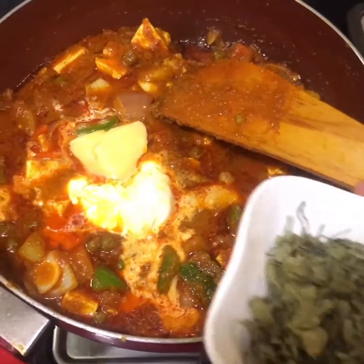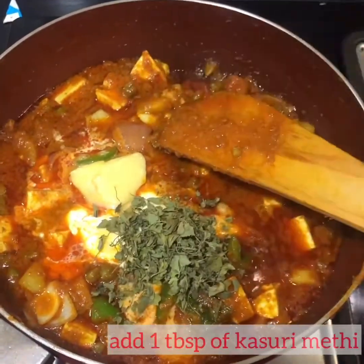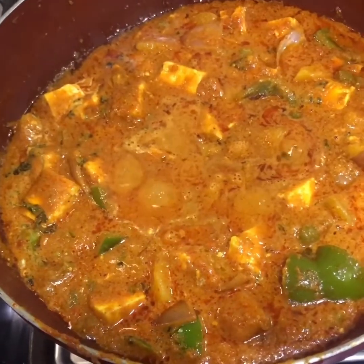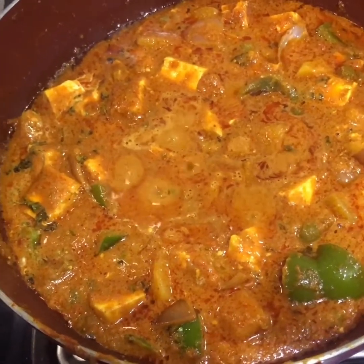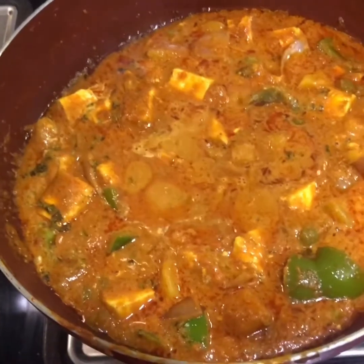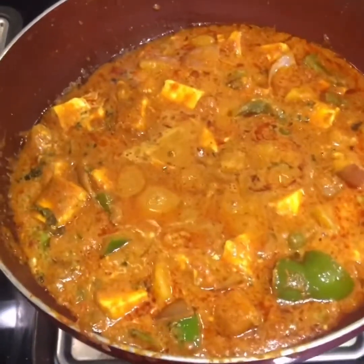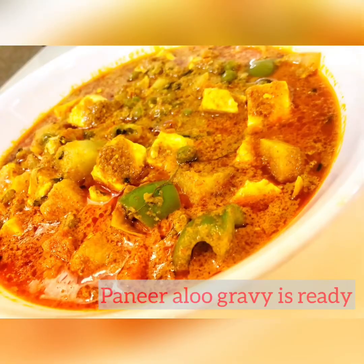And now we are going to add some cashew nuts. After adding the cashew nuts, we will let it cook for 2 minutes. And now a paneer alo gravy is ready. We are so happy to see. Bye!